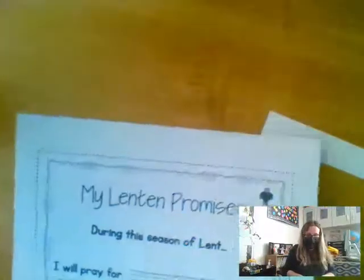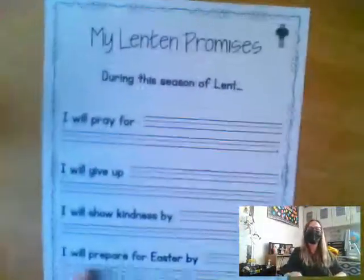Beckett, while I'm doing this, you've had your hand raised — do you have something to say? He wasn't really sure what to give up. Well, is there something at home that you do — maybe you watch a lot of TV, or play a lot of video games, or eat a lot of candy? Is there something you can give up? Maybe no video games on Mondays — for the 40 days of Lent, every time it's Monday, I'm not going to play my video game. But you decide — it's up to you, it's between you and God.